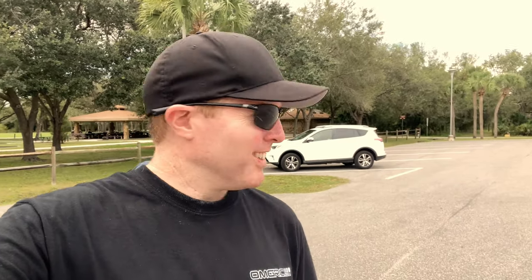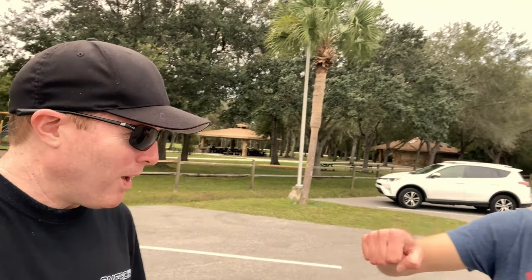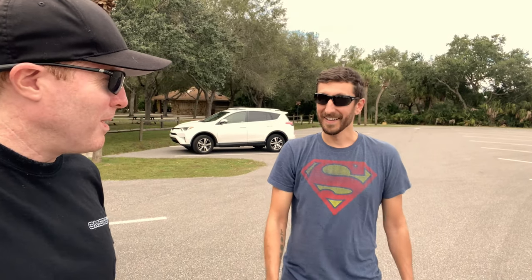Hey, what's going on guys, Joe with omgrc.com. And today we got Ben from Moist Family Tech. What's going on man, appreciate you joining! Absolutely, awesome having me. He is from Georgia and he came all the way down here.